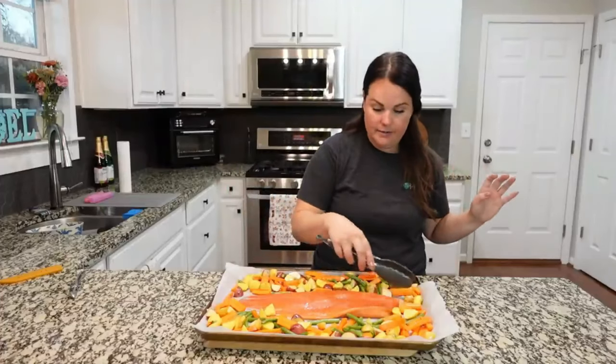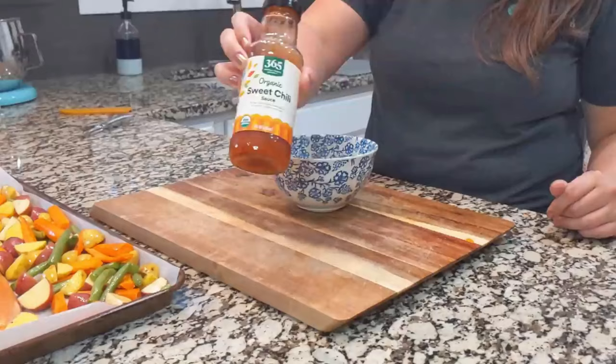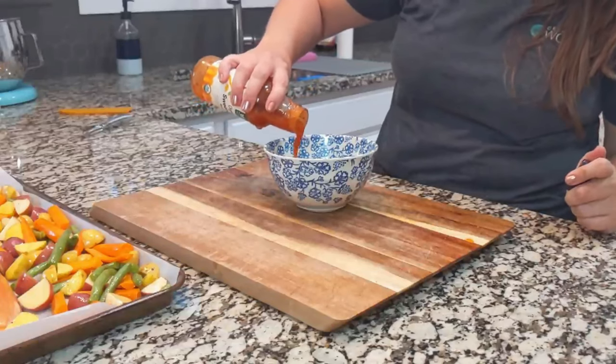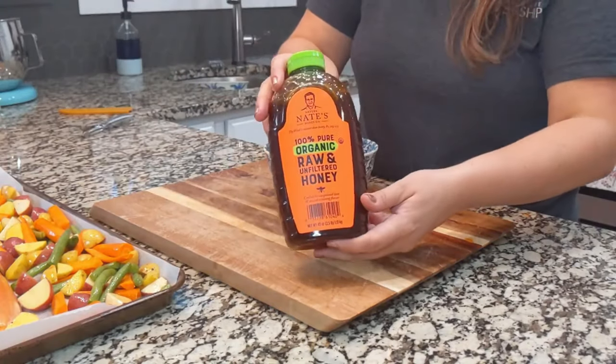We have a bowl to make our sauce in. For this I'm using coconut aminos instead of soy sauce — we need about a fourth cup. Then add about two tablespoons of this organic sweet chili sauce — I picked this up at Whole Foods and we always have it on hand for ginger or Asian-inspired dishes. We also need about a tablespoon of honey.